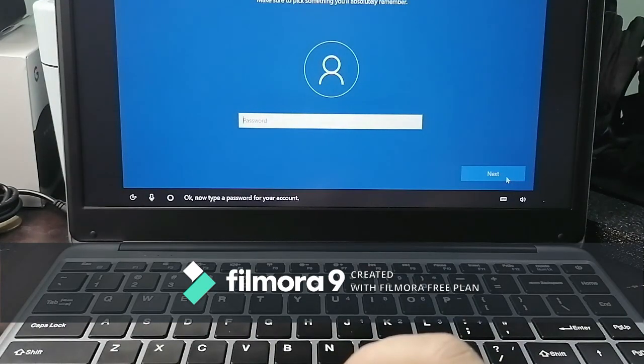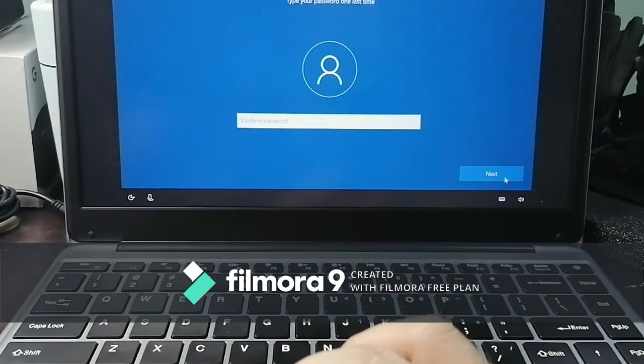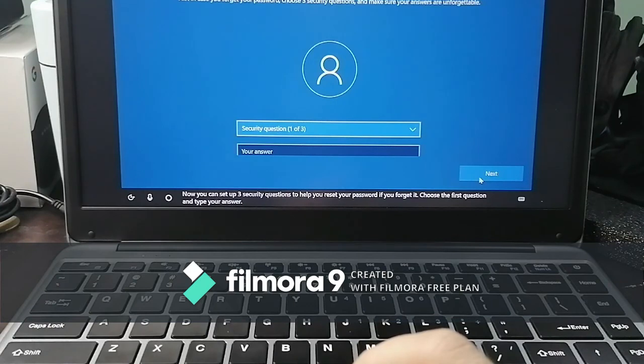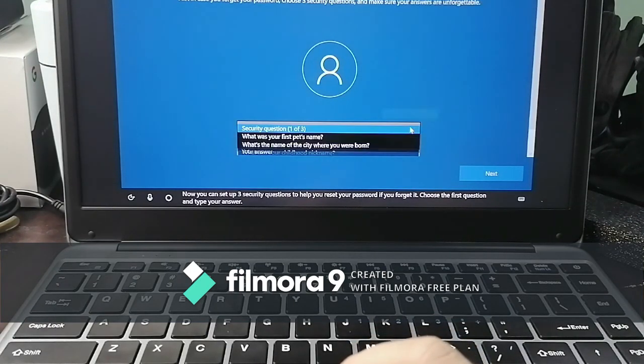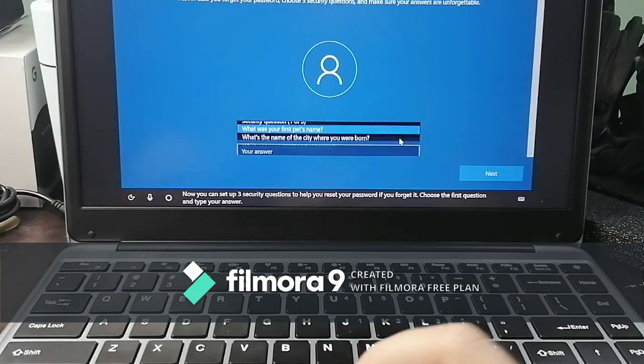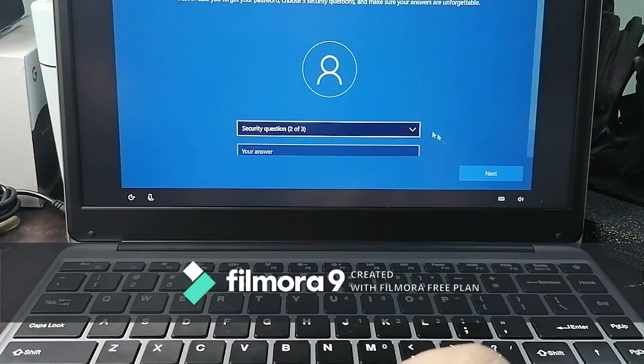Now it asks you to type a password for your account. After entering your account and password, it's going to ask you to create three security questions to help reset your password if you forget it. I'm already at question number two — here are some of the questions you'll see.